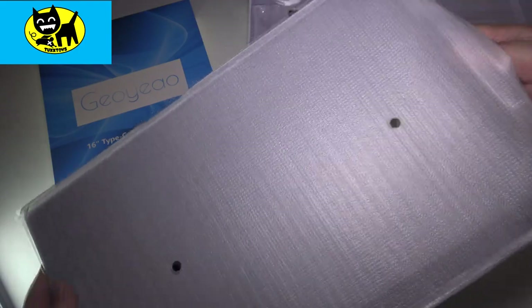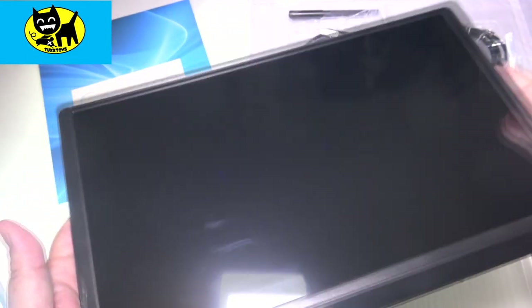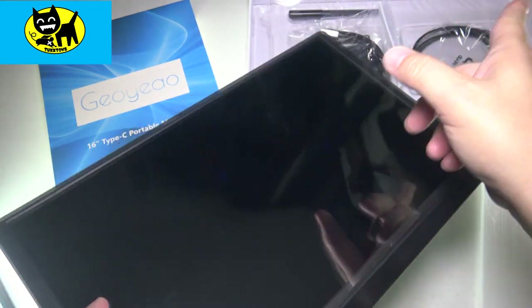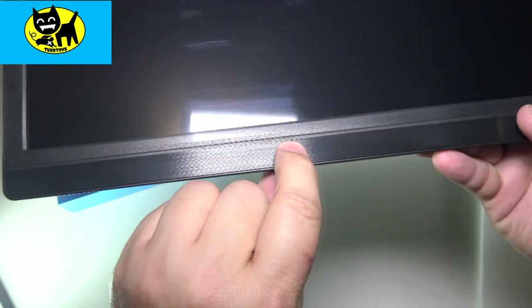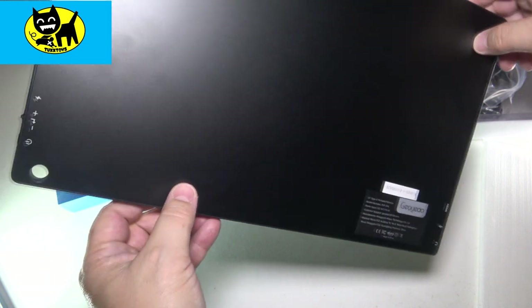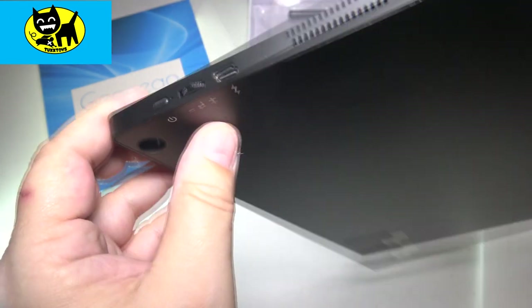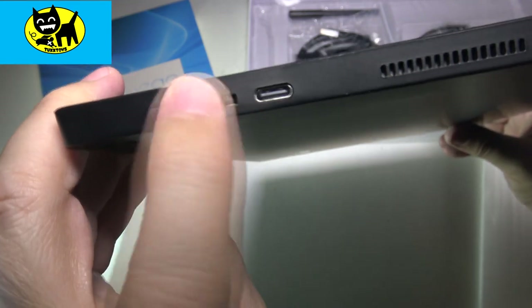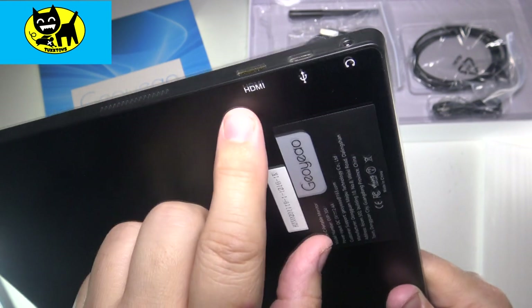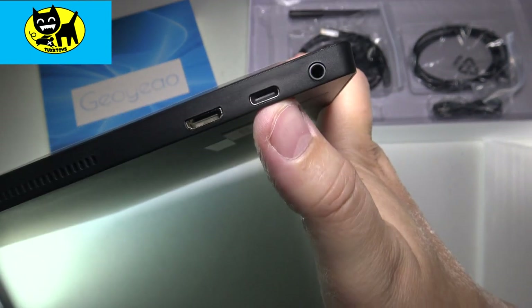We're gonna go ahead and pull out the monitor out of the nice little safety factory plastic. Oh, look at that guys, that is slick — this has a really good weight to it, feels very good quality. It does come with that screen protector over there, but very black, very glossy, and we have kind of like a brushed aluminum look right here, very cool. On the back side, the back is a matte black, and over here we have the controls which are power, a plus/minus volume dial, and then USB-C. On the other side we have HDMI, a little USB, and a headphone jack. There's the mini HDMI and USB-C ports on the side.